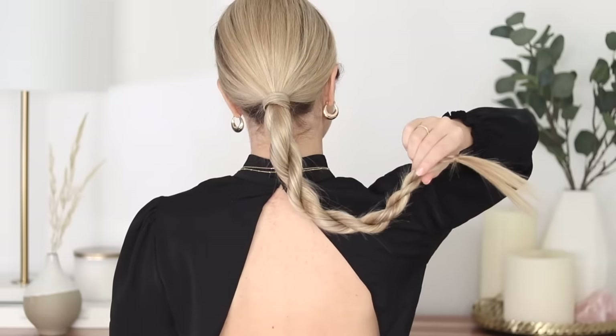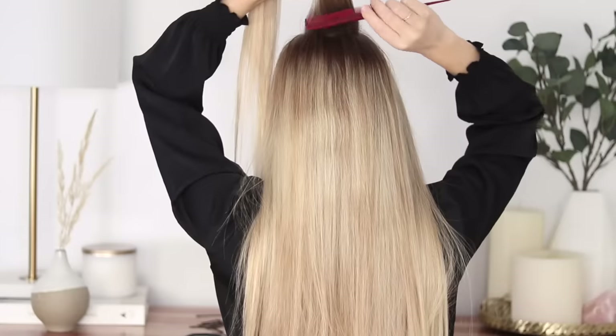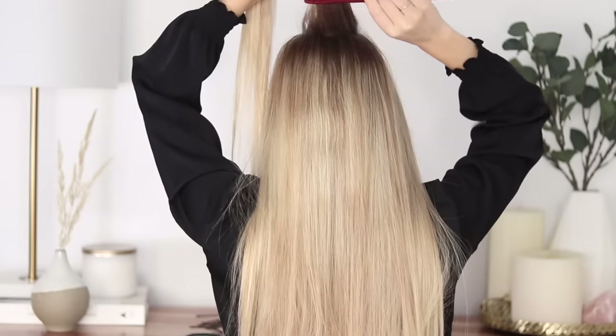There we have it! I think this hairstyle is so unique and chic — it would be perfect for any special occasion. The next hairstyle was everyone's favorite when I originally posted the pictures to Instagram, and it's this sleek low bun.